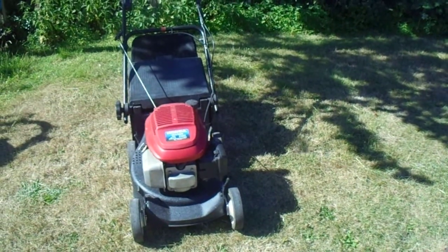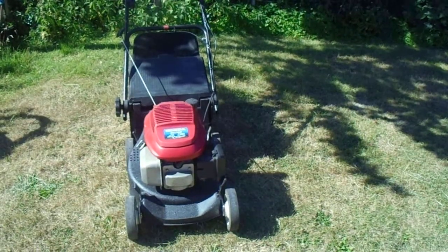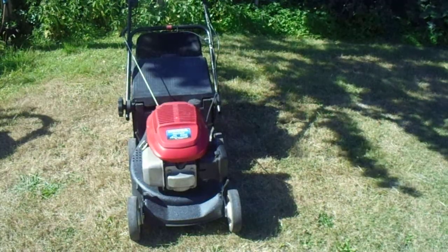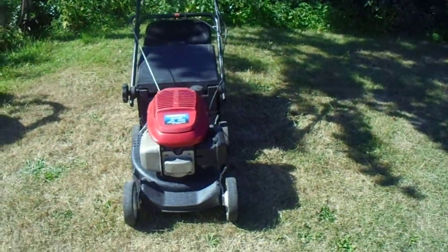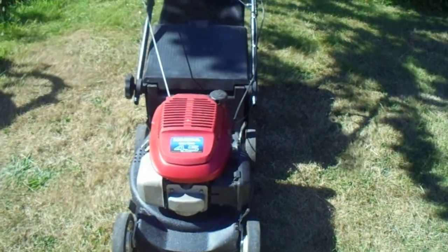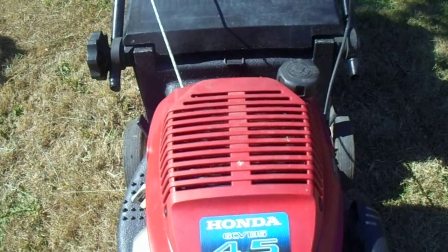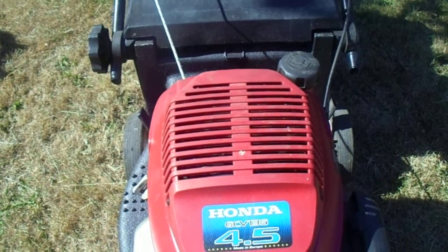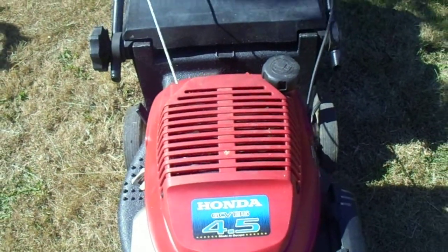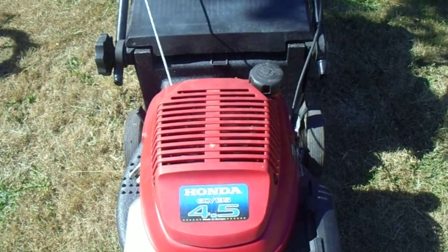Hello, I deleted a lot of videos off this camera to make space to do this new video. This is a Harry Royal Mower, Honda GCV135 4.5, made in Europe, Honda. I made this mower from scratch — there was no handlebars, just a deck.